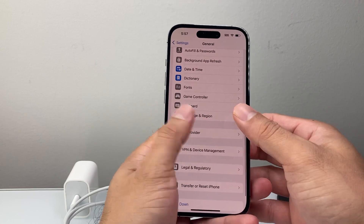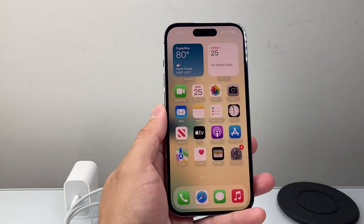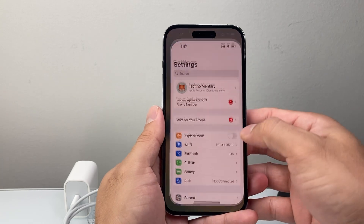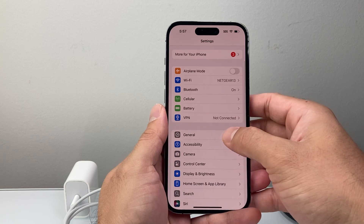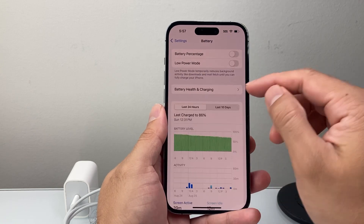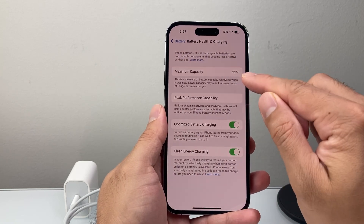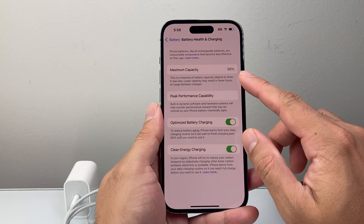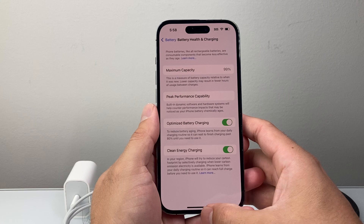After doing that, if there's still a problem, you want to make sure your battery health isn't degraded. In Settings, go to Battery and click on Battery Health. Make sure it's above 80% — when it's lower than 80%, that's when it usually has an issue, and you may want to consider getting the battery replaced.